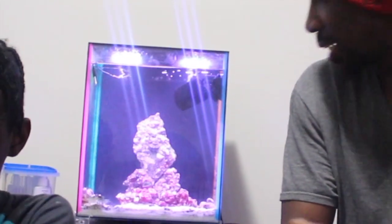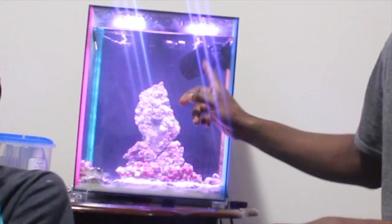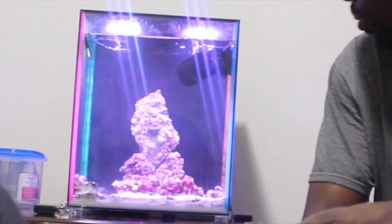I might have to get another powerhead — one that's a little more powerful to move the water around, because there are some dead spots where food can grow. Also, that DIY I was telling you about with the lights — I'm still looking into it. I want to keep this lid on here and put LEDs on the inside so the tank looks brighter, and at night when the lights are off the tank stands out by itself. Be on the lookout for that. Thank you for coming through — just a little update on what the aquarium is looking like. Stay tuned.